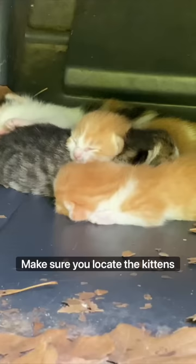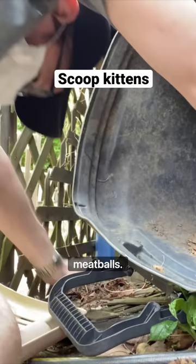Make sure you locate the kittens before you trap mom. I've got a carrier with a soft towel nearby, so it's time to scoop the meatballs.